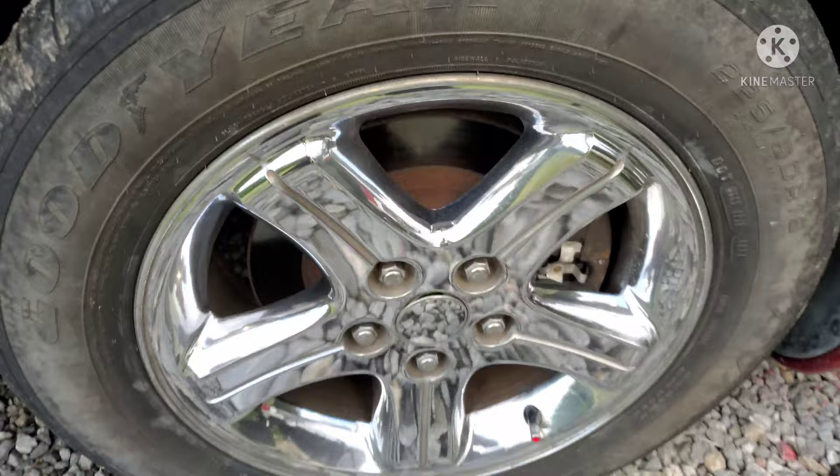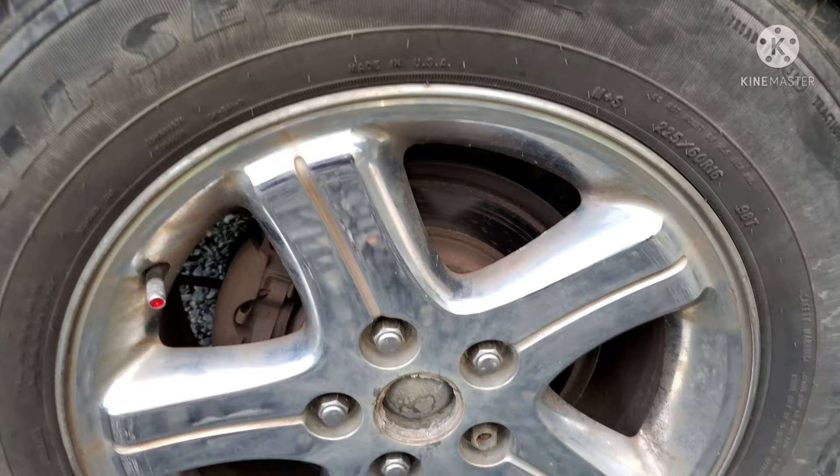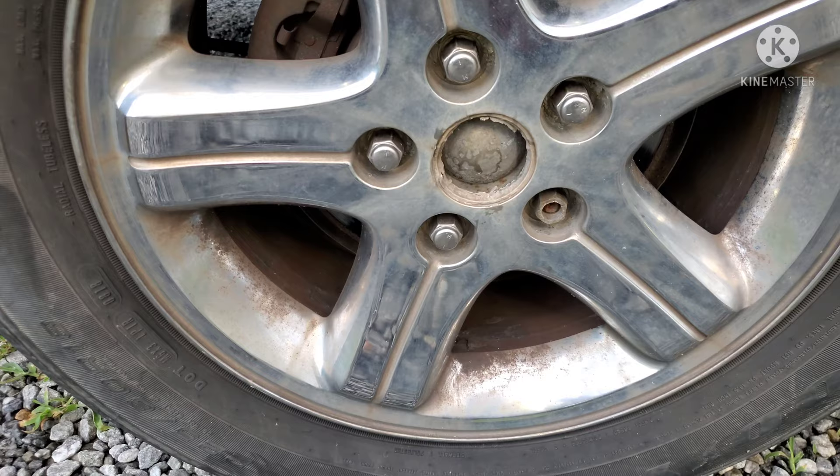This is the after, right? We'll go right back to the before. The difference is real. It's real. So we're going to do this in a little while — we're going to come out here and do the rim cleaning. I'm going to show you what I used and what you can use if you have rims that are this filthy and hard to clean with standard cleaning methods.